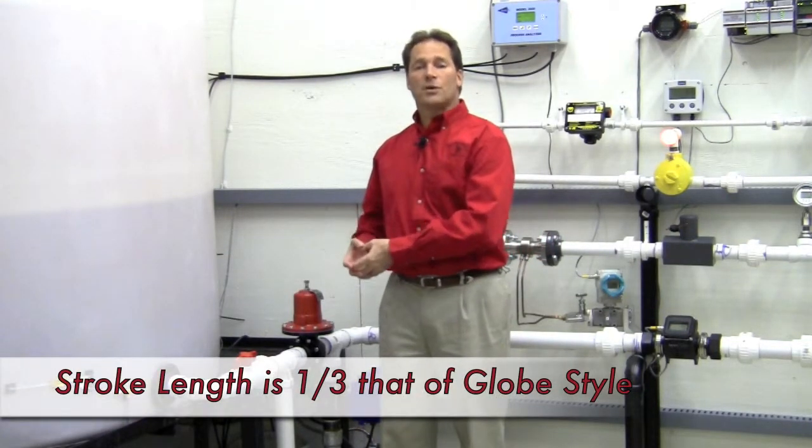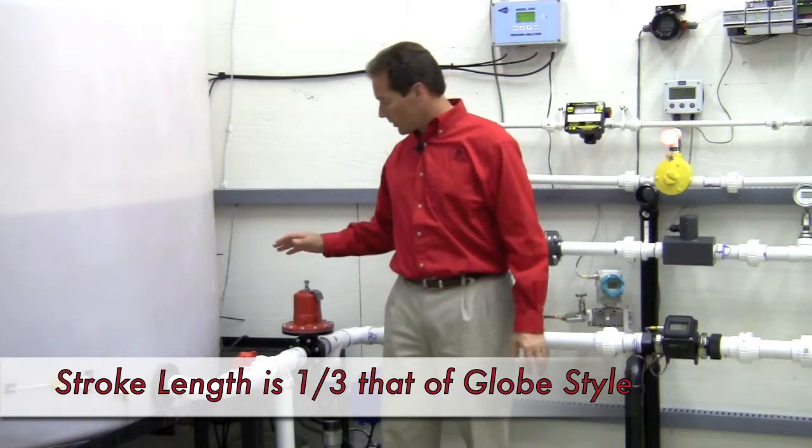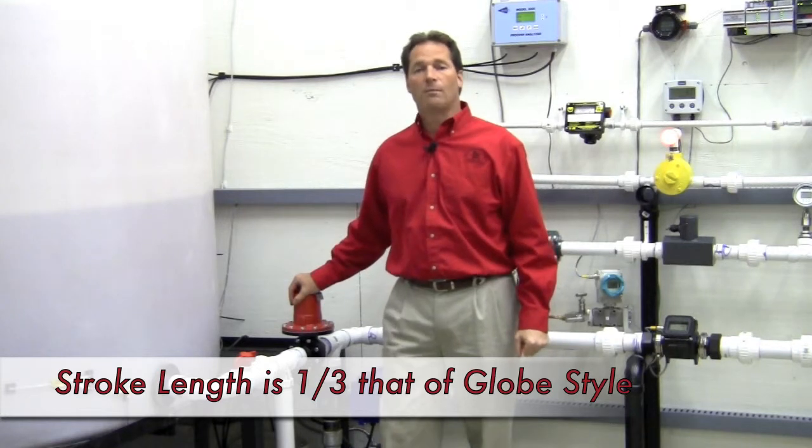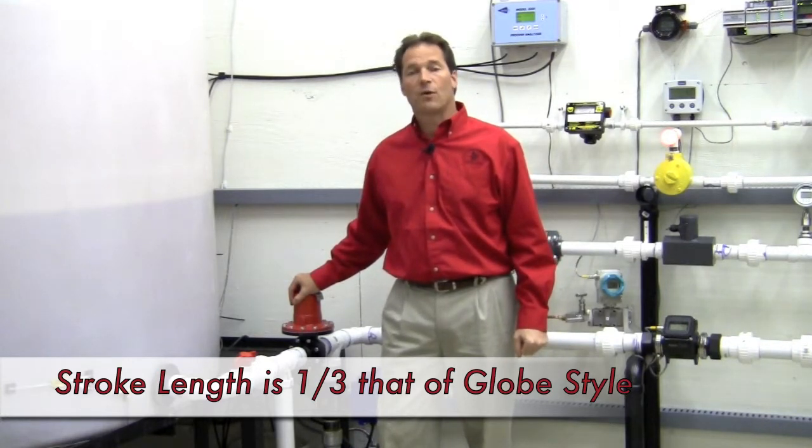The short stroke gives us a huge advantage in determining the accuracy of our regulator. We have a three-to-one advantage on stroke length, so we offer a regulator that's far more accurate.